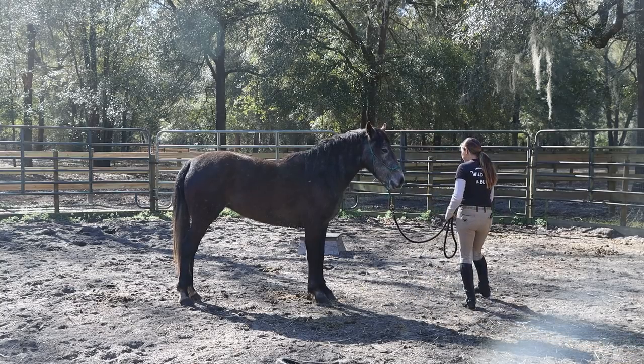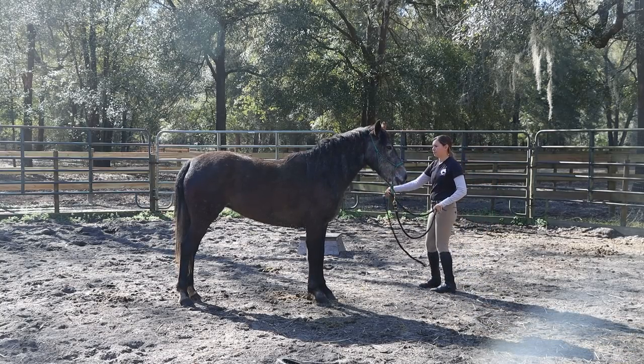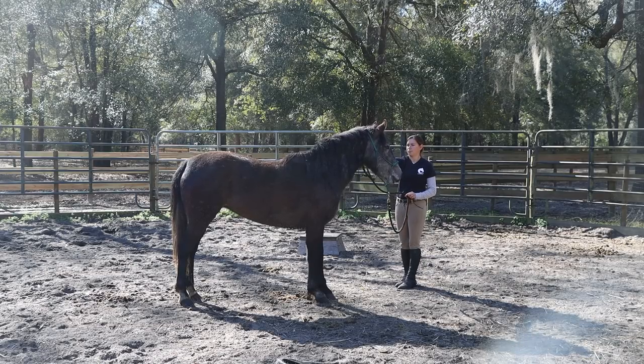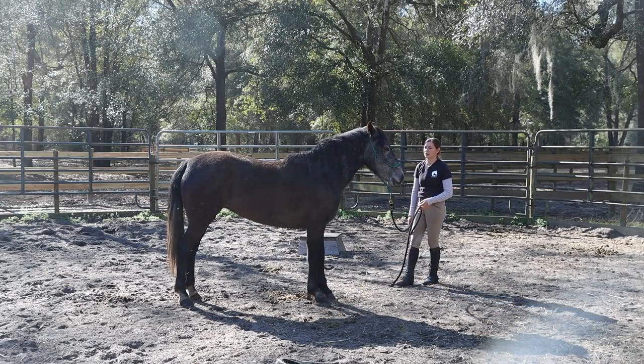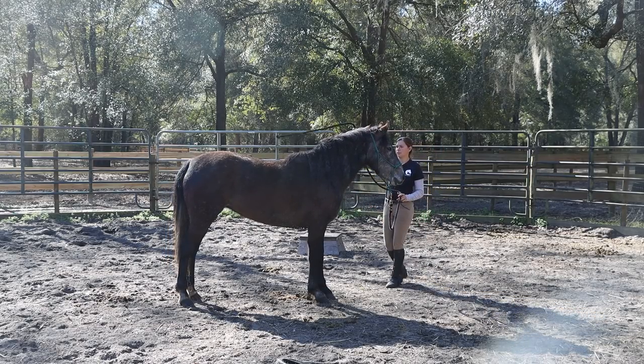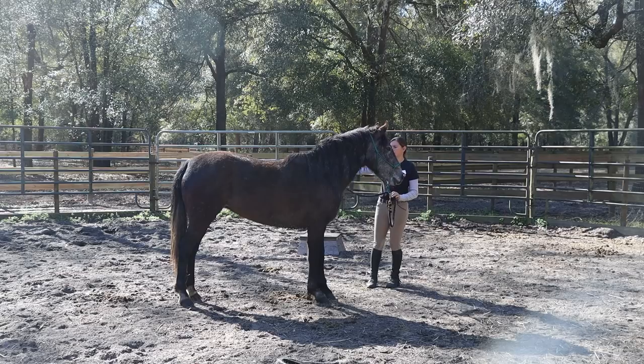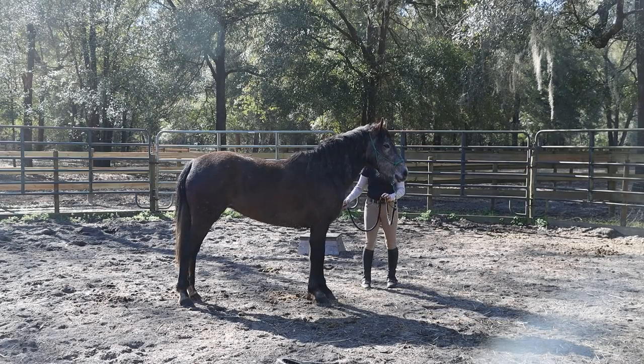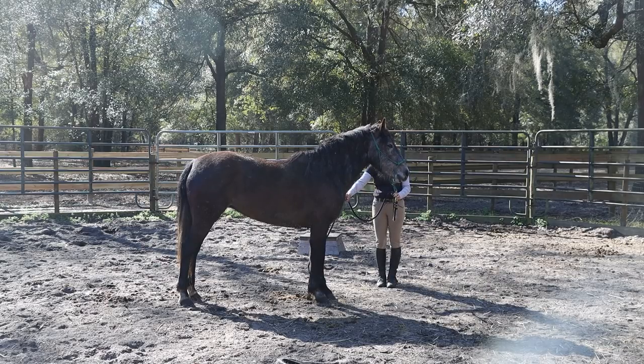I find leading by the feet to be an extremely useful tool to teach your horse how to give to pressure, but also to teach them how to not panic if they get into a situation that stresses them out. If I can teach them this in a controlled environment and help them work through it and know what a healthy response is, then that's always better than having them figure it out on their own if they ever get cast or caught up in a fence somewhere by mistake.